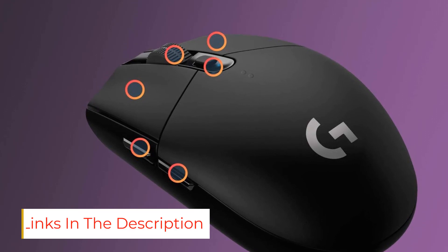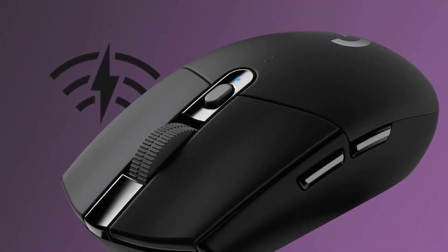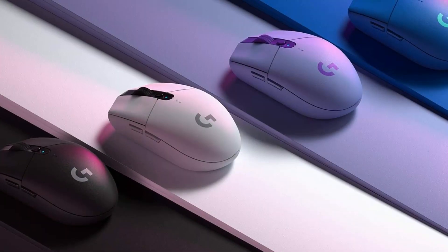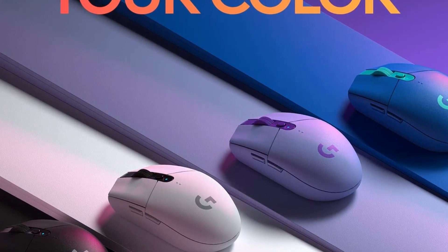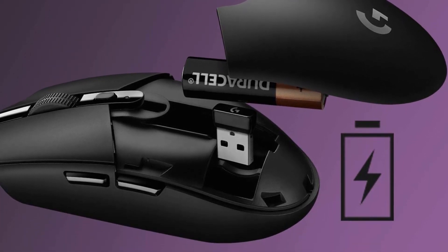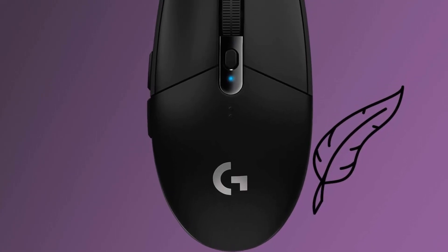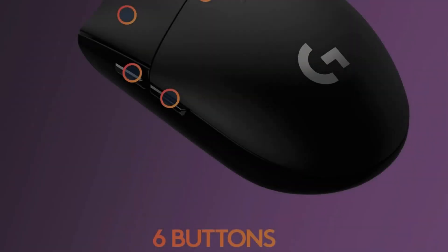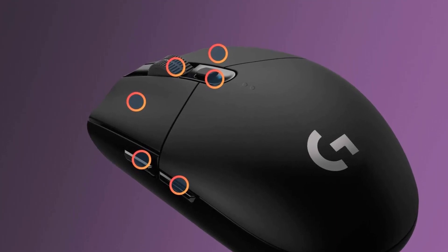Last but not least, this mouse has excellent click latency and consistent sensor performance. Its major downside is its weight, making it harder to make snappy, responsive movements for faster-paced games. Alternatively, if you're looking for the best wired mouse at this price point, check out the Razer Cobra. While you give up wireless flexibility, it delivers better pure gaming performance, is significantly more lightweight for fast-paced or competitive games, and also features more extensive RGB lighting.